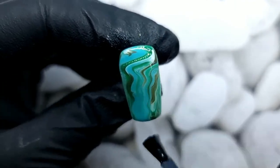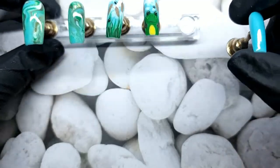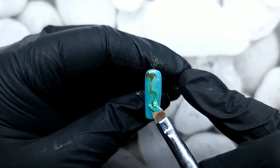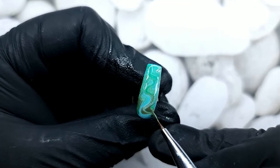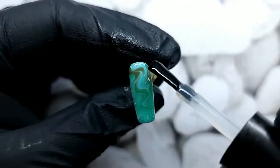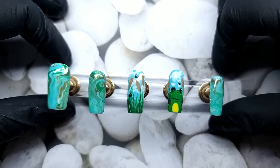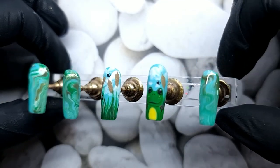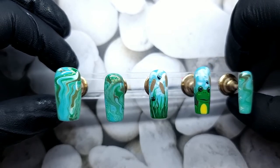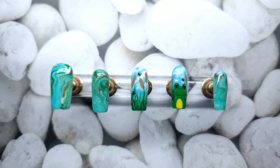Then moving on to the pinky and doing exactly the same marble technique — I had already applied the base coat on both thumb and pinky, I just didn't show it again since it wasn't necessary. Once I'm happy with it, I apply a layer of top coat and this nail is done as well. Honestly the frog is so adorable with those big black eyes, and I absolutely love how the marble came out — I really think it resembles water, but that's just my point of view. I hope you guys enjoyed today's video and I'll see you in the next one!